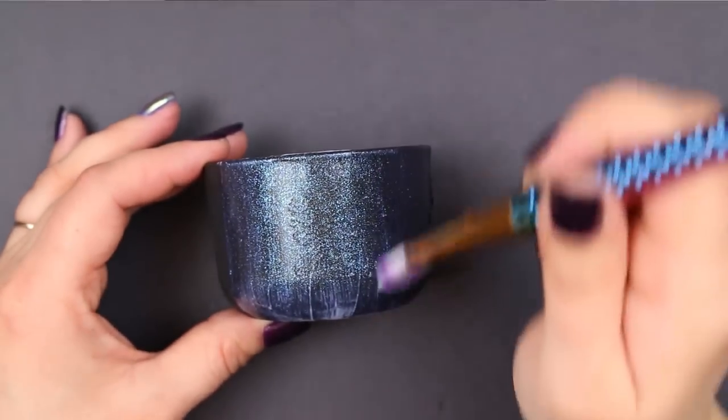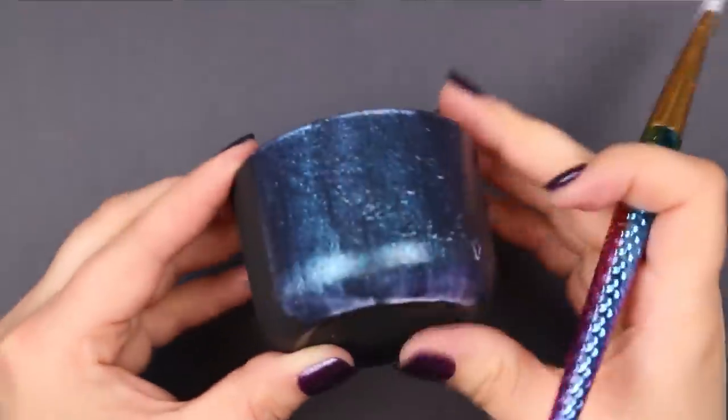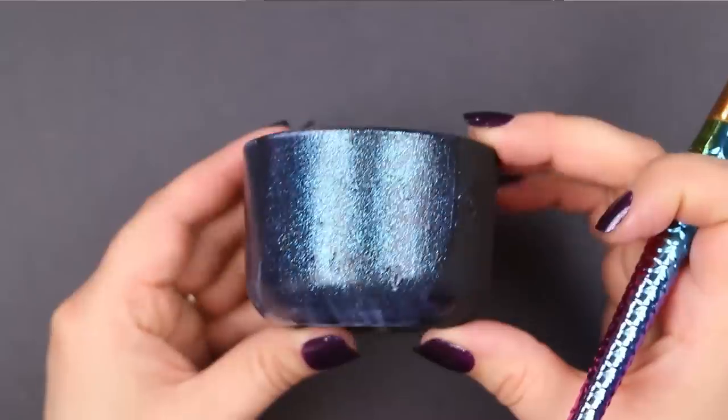You can see that the glaze goes on a little bit milky, but that will dry out if you do thin coats to a clear finish, so all you can see are those shimmering pigments.